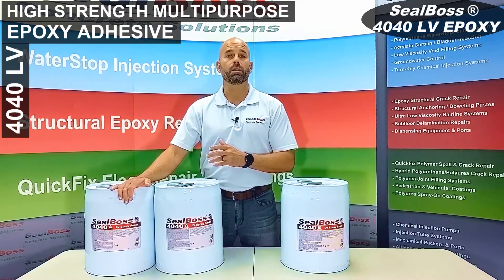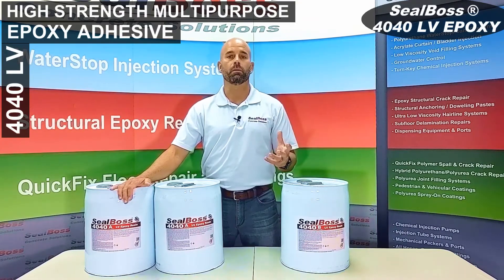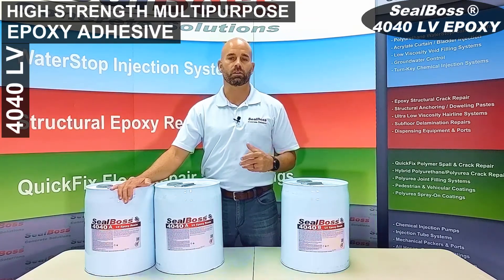The 4040LV can be used with pumps such as the Seal Boss P3003, which is a two-to-one metered ratio pump, as well as the PA3000.